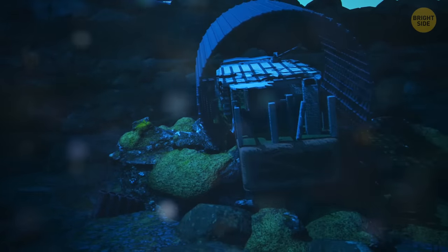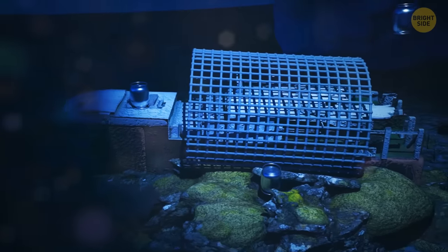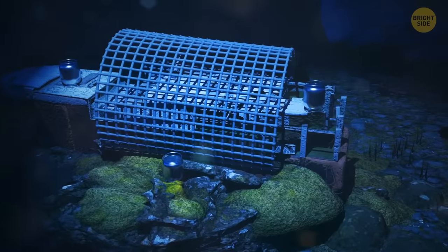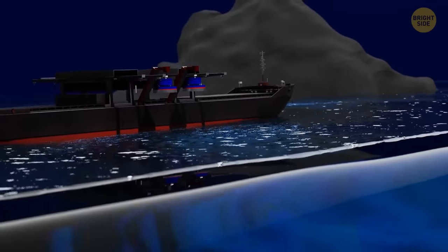Next, you need to transport hundreds of large tanks of liquid nitrogen. You're underwater, opening the tanks, and it's so cold that the icy water of the Atlantic Ocean looks like it's boiling. The nitrogen just sizzles, dissipates, and certainly doesn't create a block of ice around the mesh. All right, new attempt.